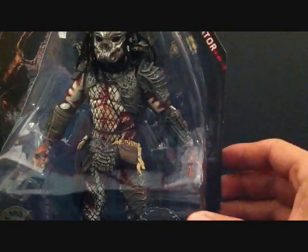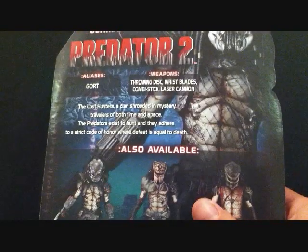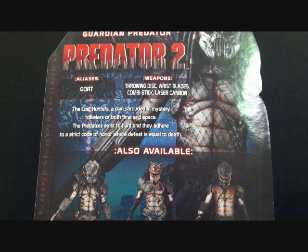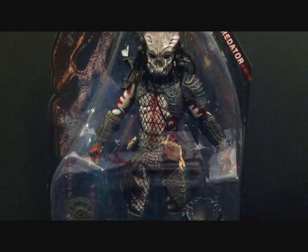The spear is kind of in the back — not sure if you can see it in the packaging — but it's a pretty long spear and the figure looks really nice in the packaging. On the back there are the other three predators from the series. Guardian Predator, aliases — yeah, they're just Gort. Weapons: throwing disc, wrist blades, combi stick, laser cannon. The lost hunter is a clan shrouded in mystery, travelers of both time and space. The predators exist to hunt and adhere to a strict code of honor where defeat is equal to death. Packaging is similar to all the other predators we've received.